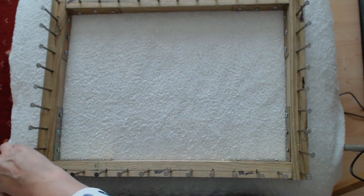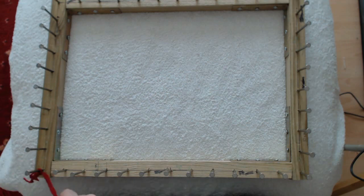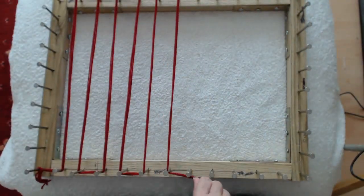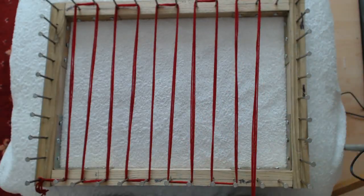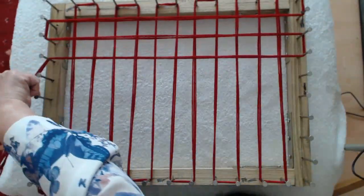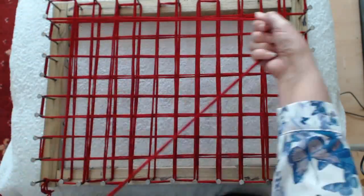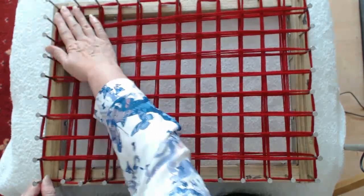I'm going to tie it on here down in this corner. What I'm going to do is just do our traditional squares of what we would normally do — just up and down our nails, just like this. Don't pull your wool too tight because you don't want to buckle your frame. Just make sure you've got enough tension in it. So once we get up to here, we go this way — that's me back down to here, so this is one full round on my frame.